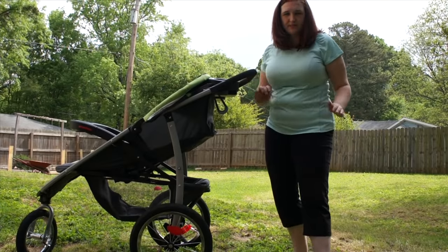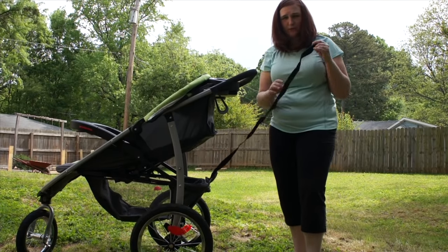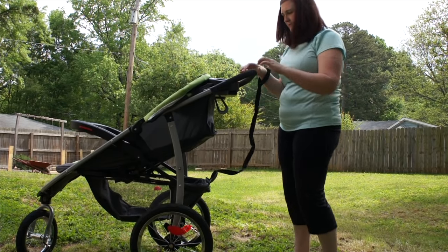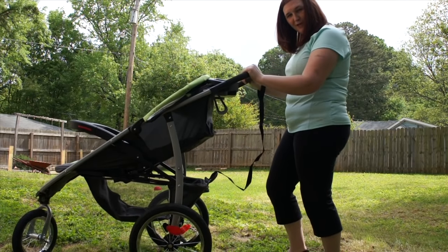The stroller comes equipped with a safety strap. It's tucked away right here in the basket. This strap is for when you're jogging — you put it on your wrist, and as you're jogging, if you happen to fall, you won't lose your stroller and it won't run away from you.